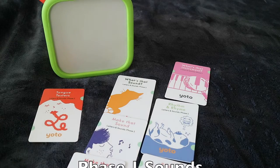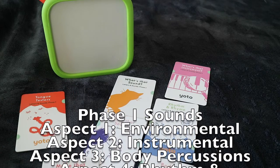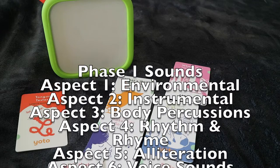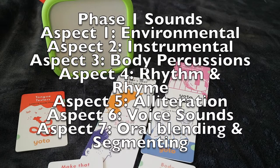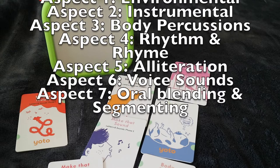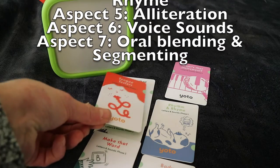Aspect 1 is environmental sounds, aspect 2 you've got instrument sounds, body percussions, aspect 4 is rhythm and rhyme, number 5 is alliteration, 6 is voice sounds, and 7 is aural blending and segmenting. They have the names at the top of the card so you can follow and find them on the document as well.